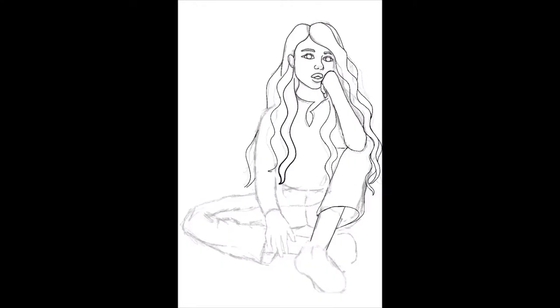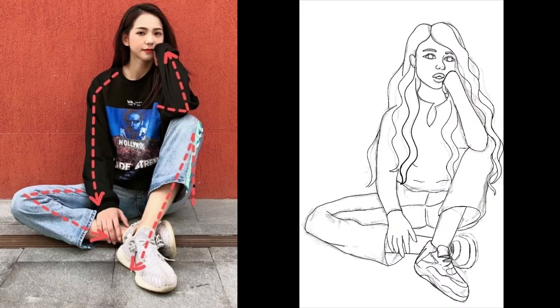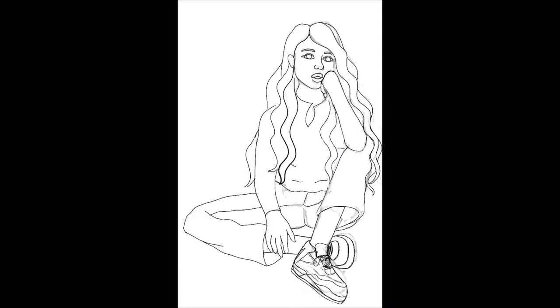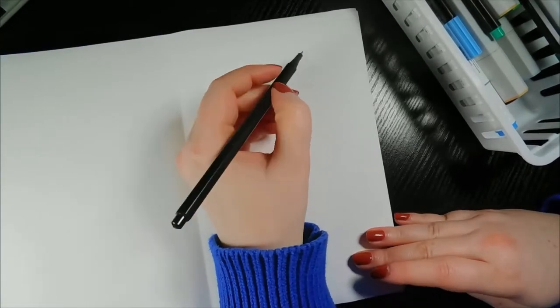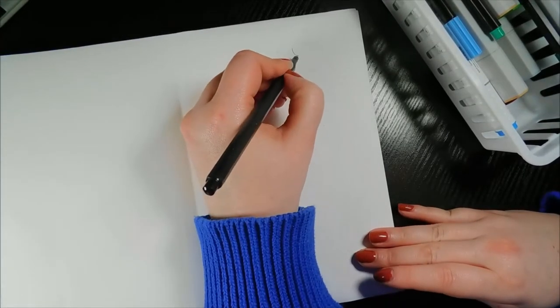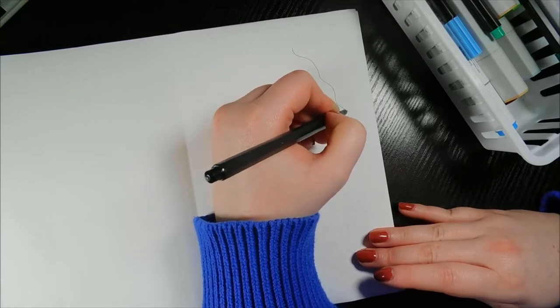First thing was to sketch out my pose in Procreate. I liked the pose Natalia drew the character in, but I wanted to switch it up just a bit. This was the pose I used as a reference. There was something about the shoe design on Natalia's character — I just could not wrap my brain around the pattern and how to recreate it. Once I was happy with it, I transferred my drawing from my iPad to my paper.